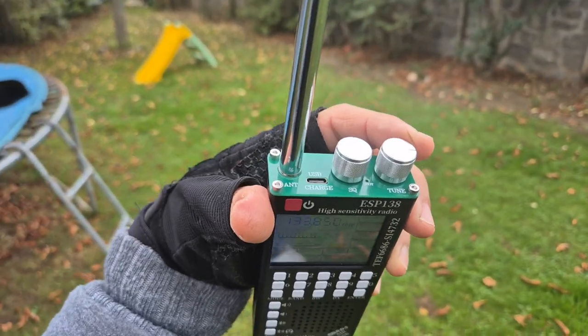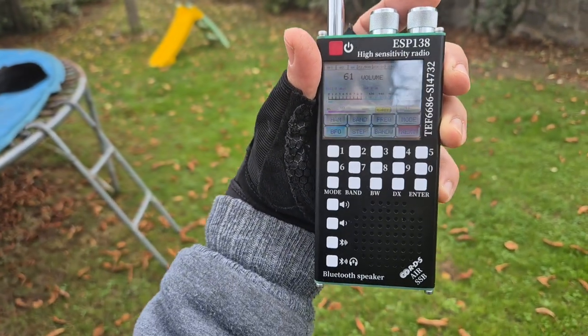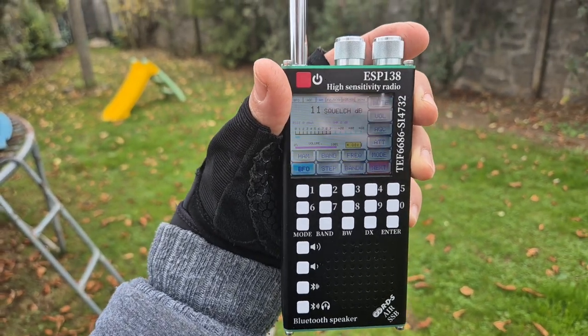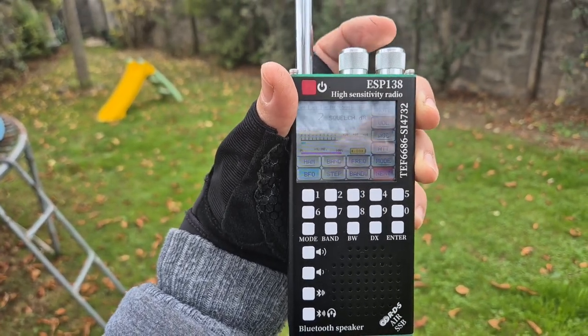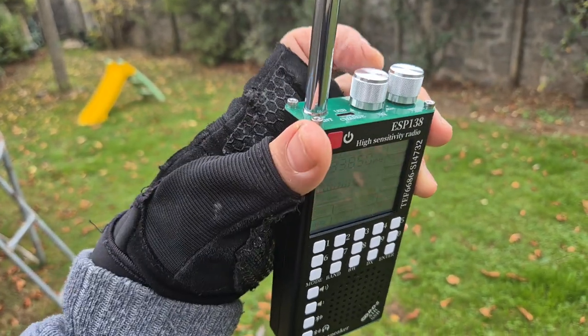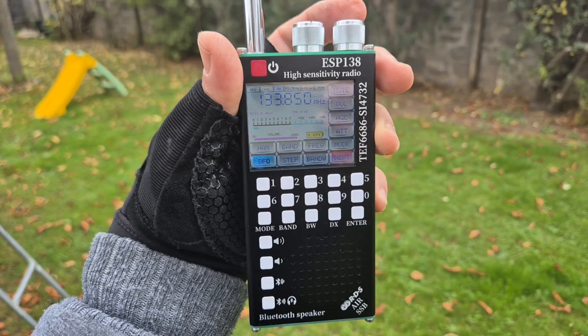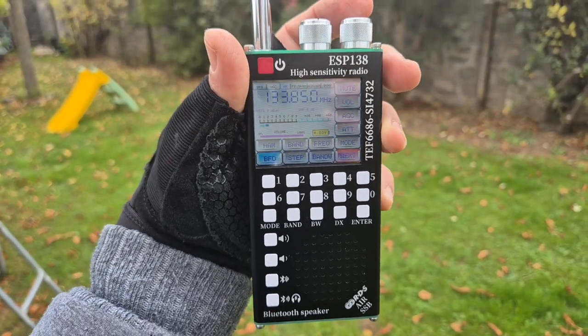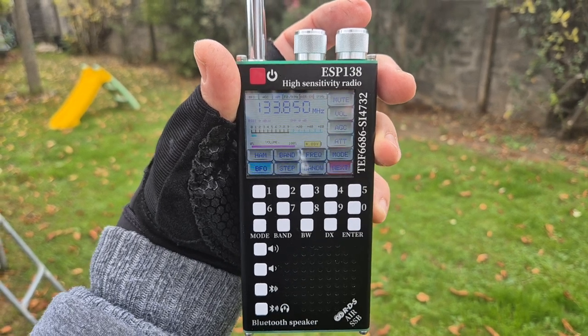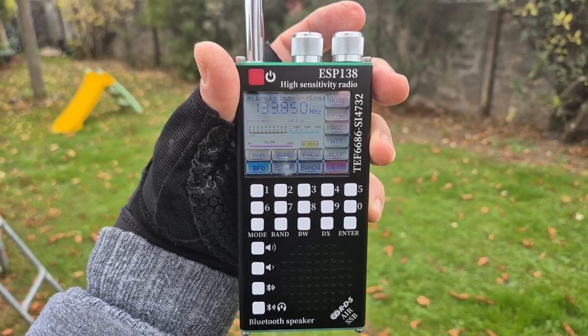While we're waiting, if you press the tune button, you've got volume. Press again, you've got squelch. There is a dedicated squelch button here as well. I've got it right down at the moment. And this is the HF air band mode — six meters. But if you press the power button again, you go back to the broadcast radio mode.